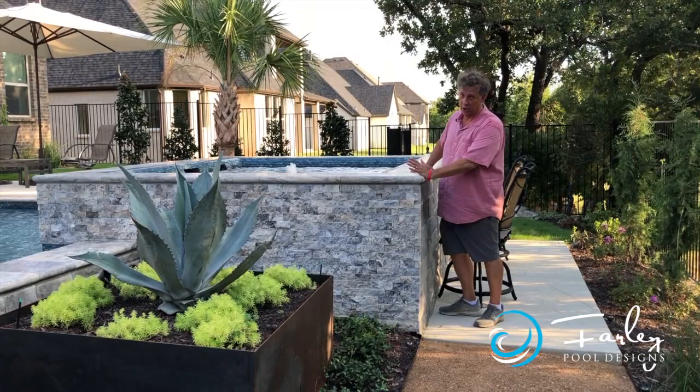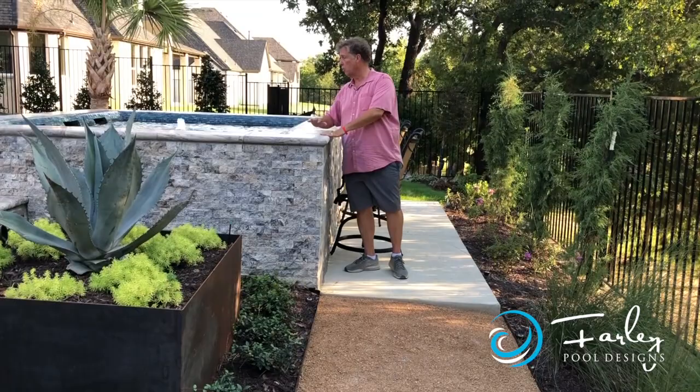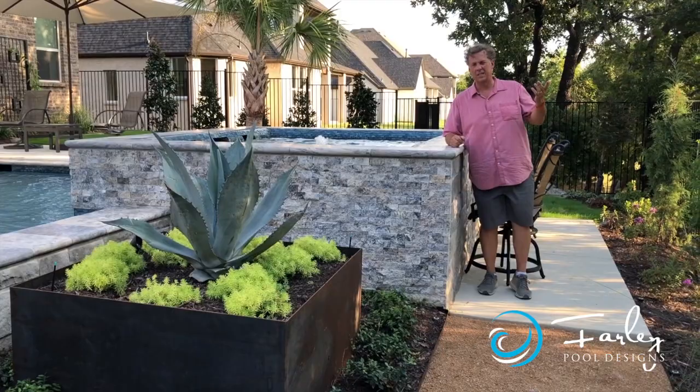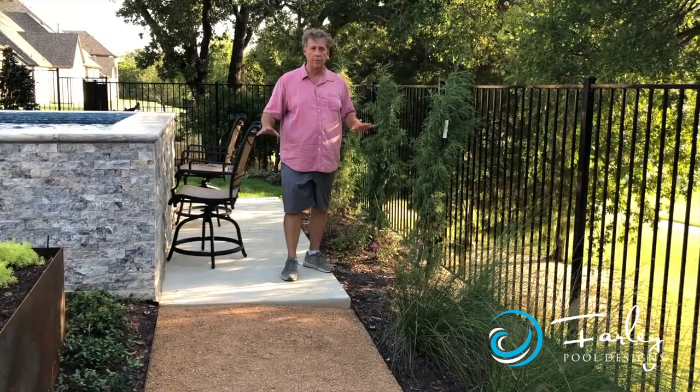We're 42 inches here, which is excellent for bar stool height. If we want to hang out here, it's a nice place to sit and talk to people in the spa, and you can also sit here and watch the TV. This area is still above the retaining wall by almost a foot, so we still had grade change in the backyard, but we made the math all work.